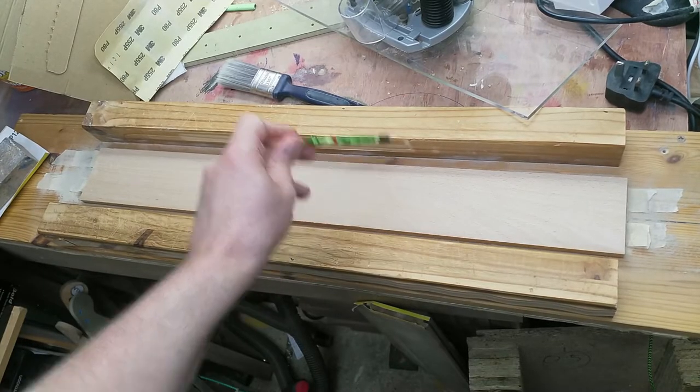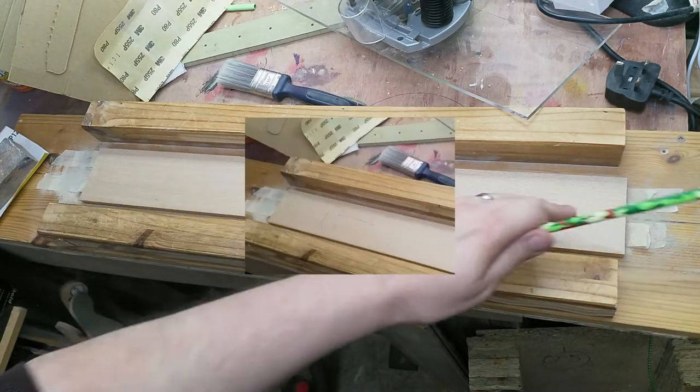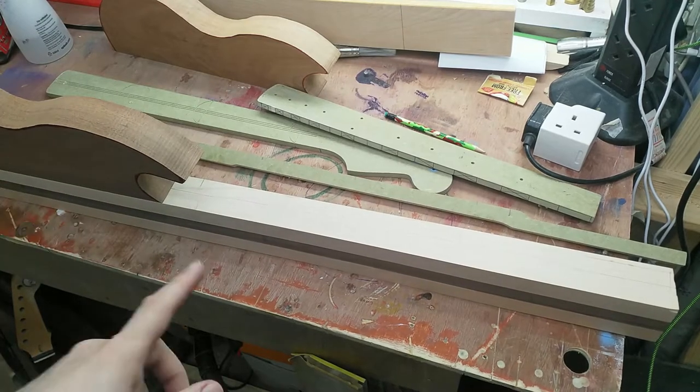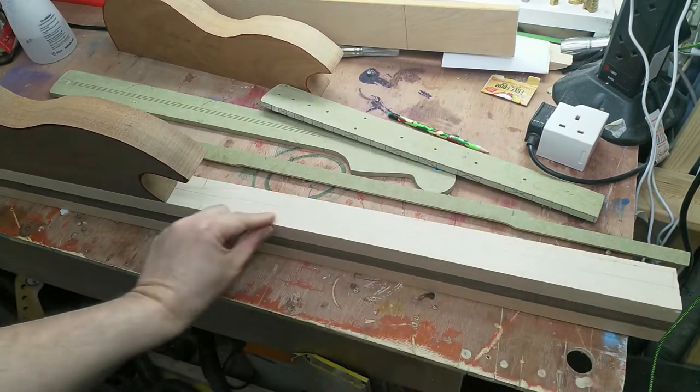I put it back in the router because I had way too much material and I've removed about four or five millimetres. To remove the marks left by the router, I'm just going to do some pencil lines and then sand them off.